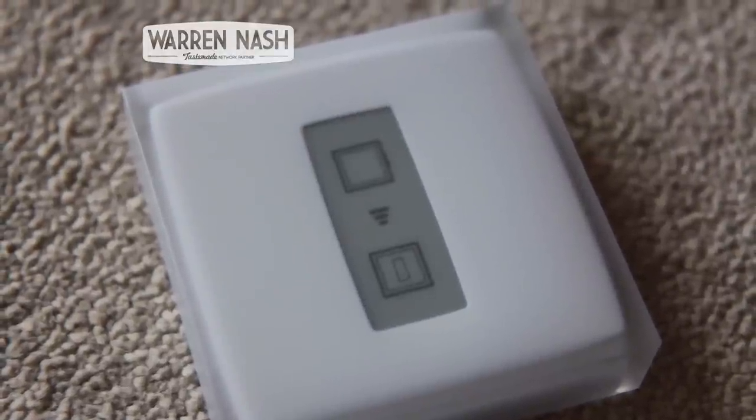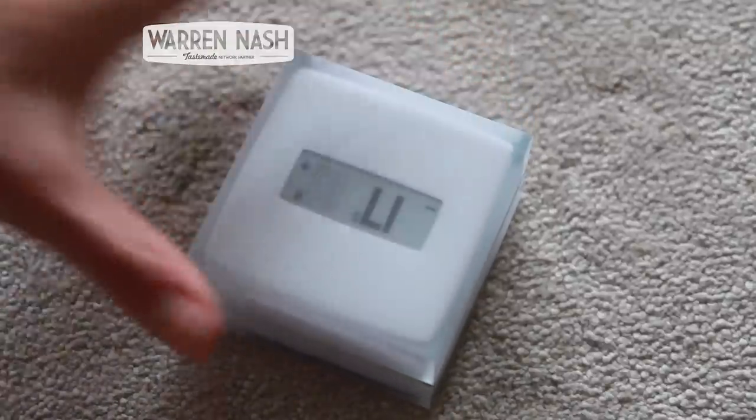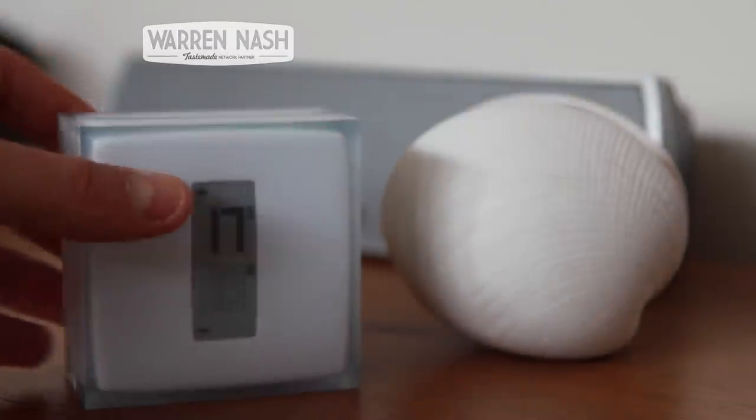One downside of the thermostat display that I found is that there's no symbol on there to indicate whether the boiler is actually on — for example a flame symbol — which is common on most thermostats.